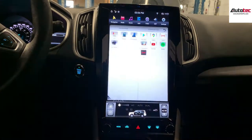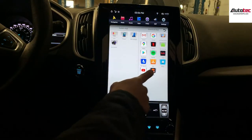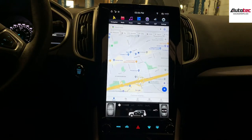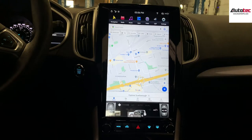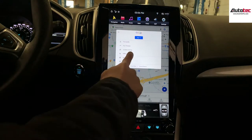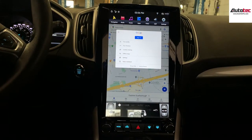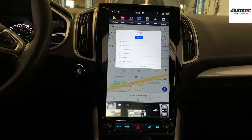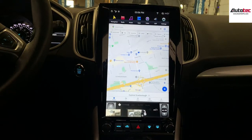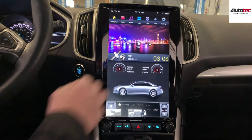You can also download any application to the system. For example, you can also use Google Maps, which is the newest version. It also provides you with an offline feature — you can download map data directly to the system. Because this system comes with 64GB of memory, you can basically download any map data to it.